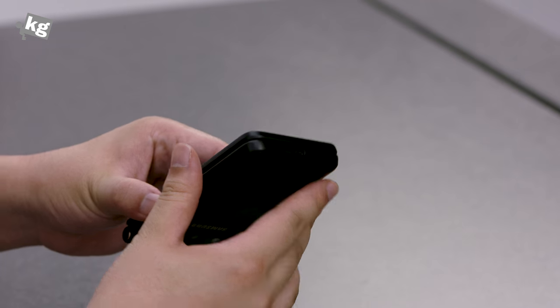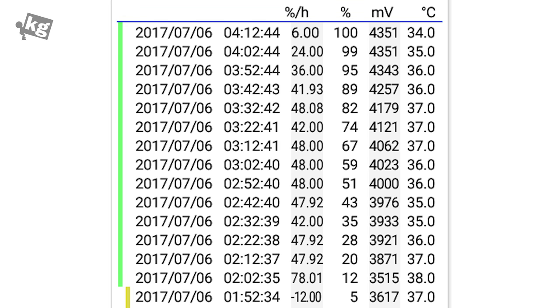What I was not happy about, however, was the battery charging time. It takes 2 hours and 20 minutes to charge the 1,900 mAh battery.